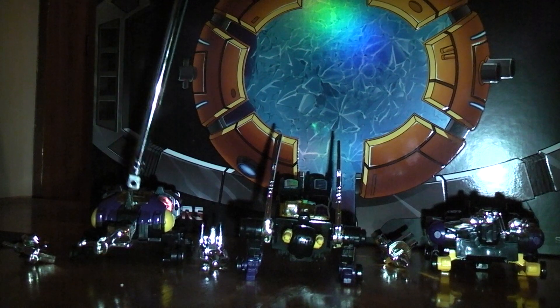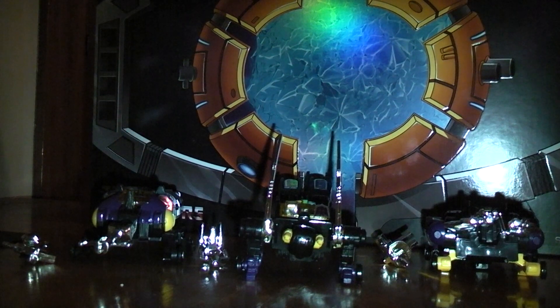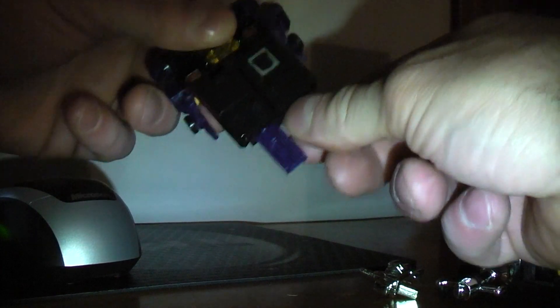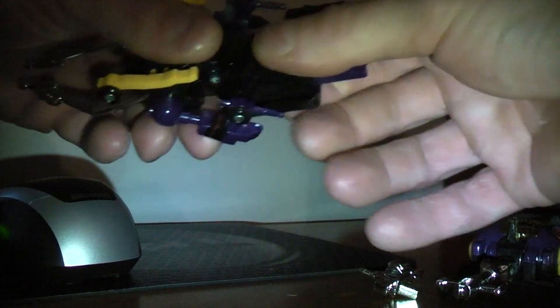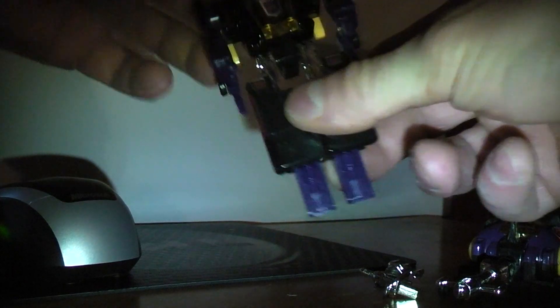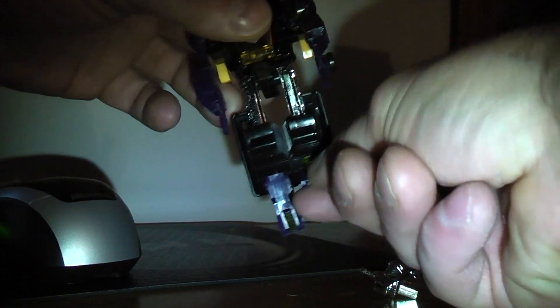I'm going to start with Shrapnel here. I'll just turn the camera over to the side. What you do is take his legs and bring them down like so — a little bit tight because I haven't transformed these in a while. Then at the waist, rotate it all the way around so it's like this, and just lift his feet up.